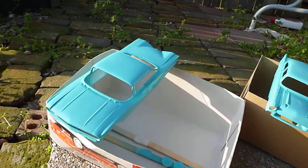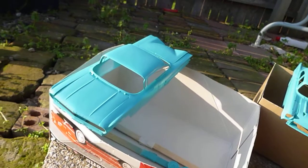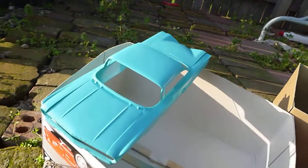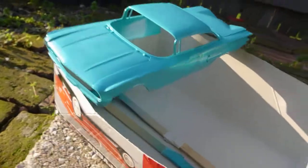Hey, Robby here. We got a couple more models that got painted. We got a 60 Impala and a 57 Chevy, both painted in Tamiya Coral Blue. Really pretty paint.